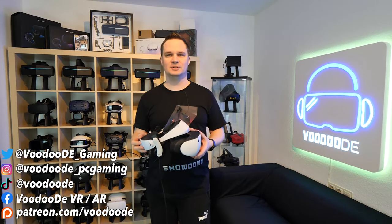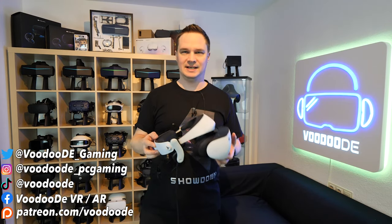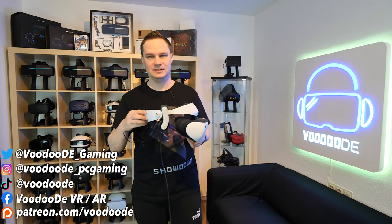Welcome back to virtual reality. My name is Thomason, you are watching Voodoo.de VR. Today I have another VR accessory video, this time for the PlayStation VR 2.